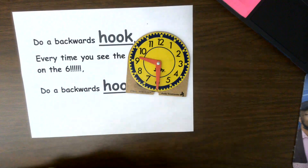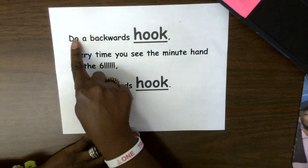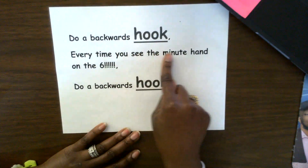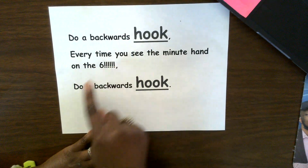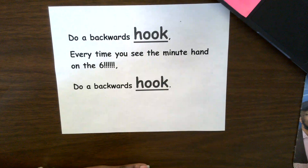So that is something I just wanted to share with you guys. I hope it helps you out. Let me sing it to you one more time: Do a backwards hook. Every time you see the minute hand on the six, do a backwards hook. I hope that it helps you out guys. Take care. Bye-bye.